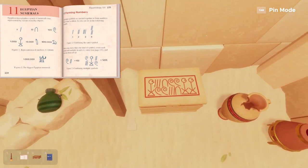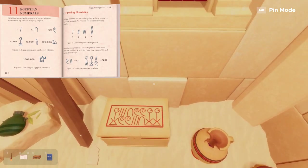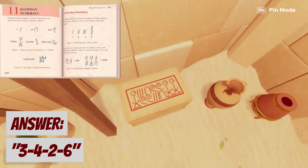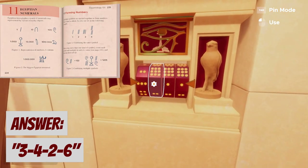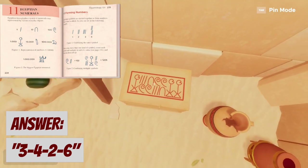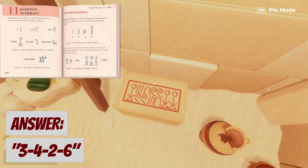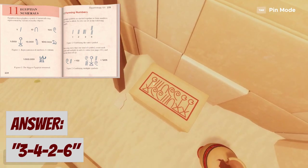We're counting the person symbol here, and this will reflect the thousands column — the first position of this four-number lock. We have three of them, so we'll enter three. Next, we'll count the spiral symbol in the hundreds column, the second position of this lock. After noting four of these symbols, we'll plug that in. Next is the arch, which is the tens column or third position, and we have two. Lastly, we have the dash in the ones column, the fourth and final position, and we have six.